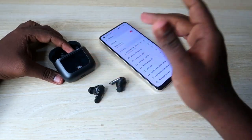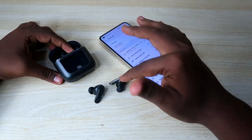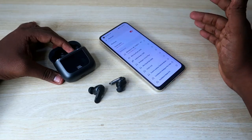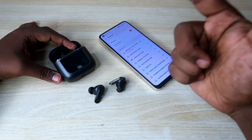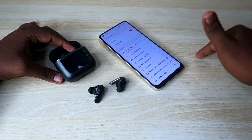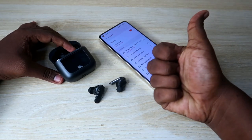Now you can hear audio in both earbuds — they've been paired with each other. If you had any connection-related issue, it will be sorted out with the reset process. That's it for this video. If you liked it, hit the like button, and if you're new to this channel, subscribe below. Thanks for watching!